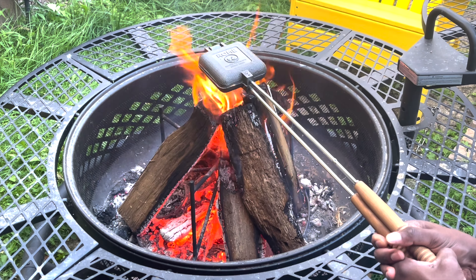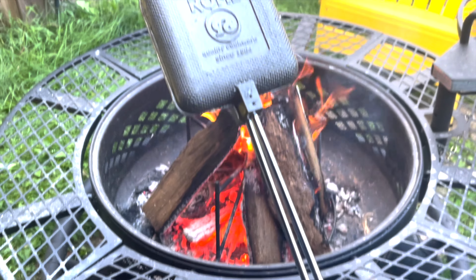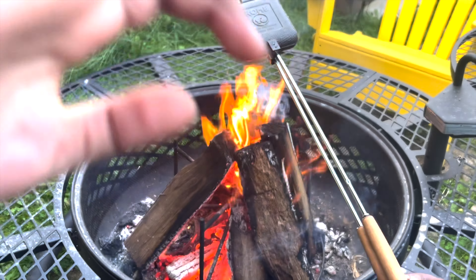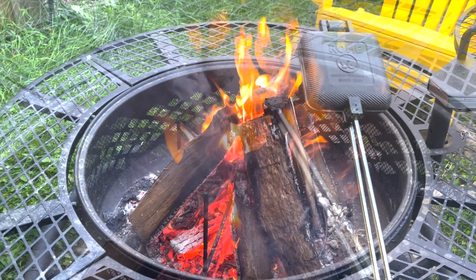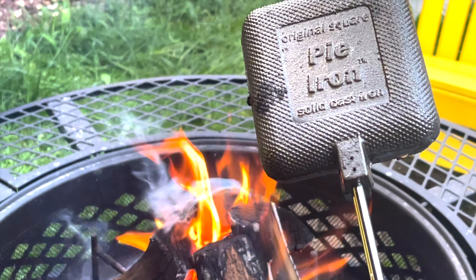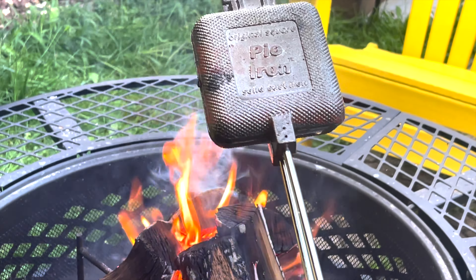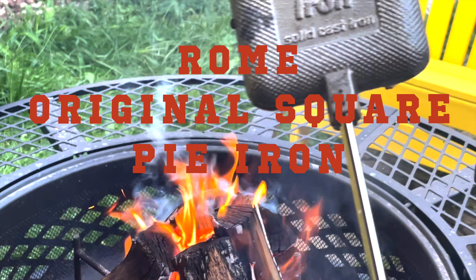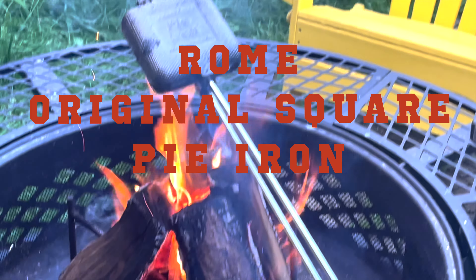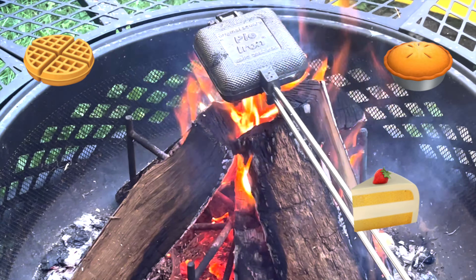Alright guys, we're back today and we have a new product by a company called Kyd. You want to say hi to our viewers? Hi! So this is called the Original Square Pie Iron — don't touch it because it's hot. This is a solid cast iron square used to make things outdoors like waffles, turnovers, and mini pies.